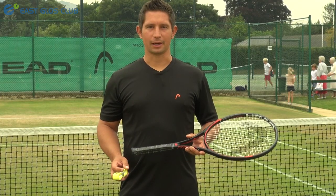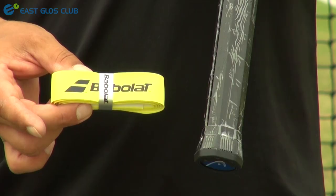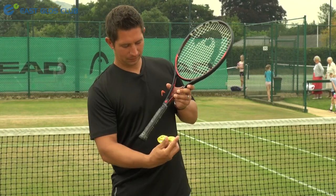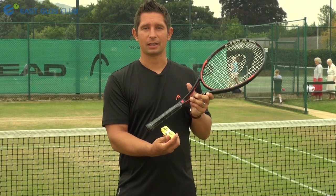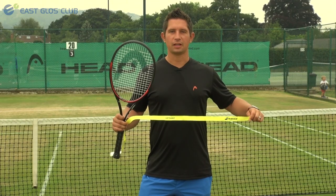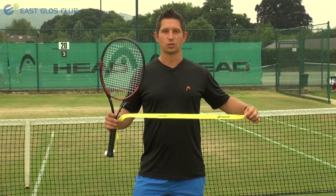When you are re-gripping your racket there are a couple of things to make sure. First, the grip is the right way up — have a look at the writing on it and make sure the writing is the same way up as the racket. When you re-grip, you need to start from the bottom and work your way up to the top. Once you have taken your old grip off, take the new one out of the packaging, unwrap it, and make sure it is the right way up.